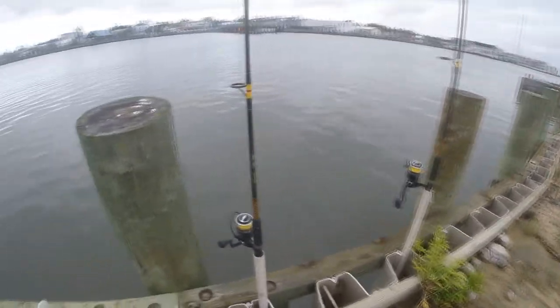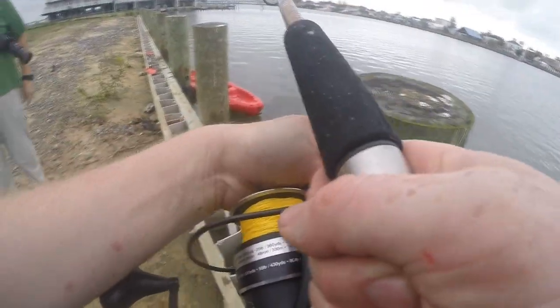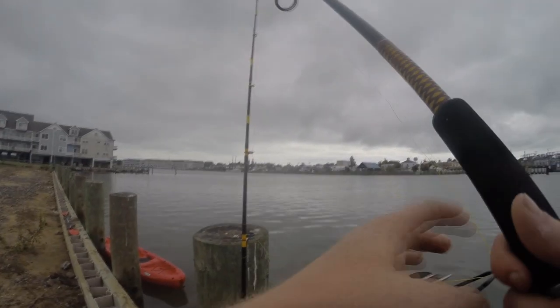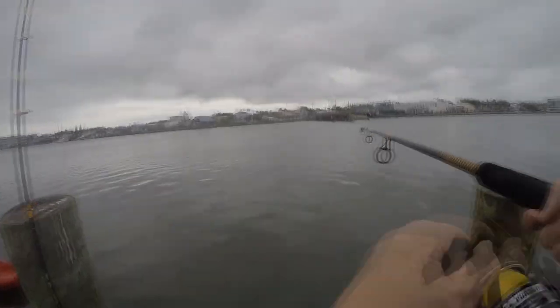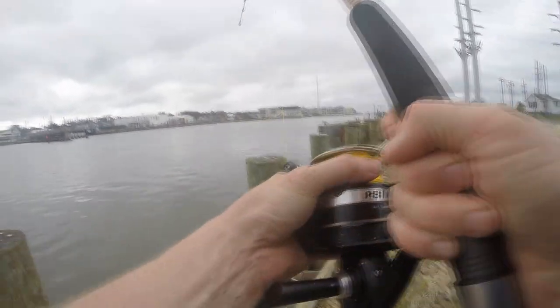I get that stingray off and hustle back to deal with my snagged fish. Once I realized it was snagged, I flipped open the bail, gave it a lot of slack, and put the rod in the rod holder hoping it would swim free. Unfortunately it was still snagged, so I just popped it off. Then my third rod went off — I ran over, started reeling in, and there was another stingray on there. Three rods going off all within five minutes of each other — it was just awesome.